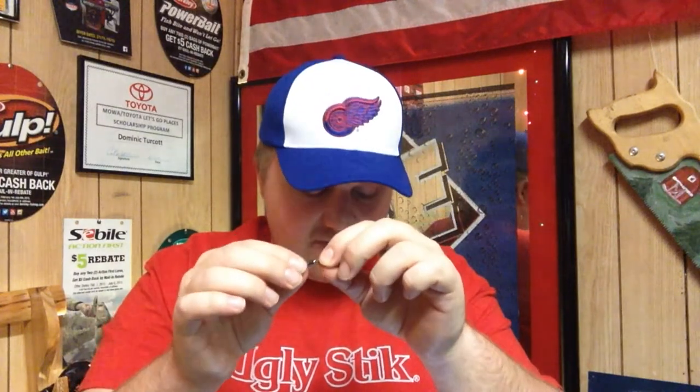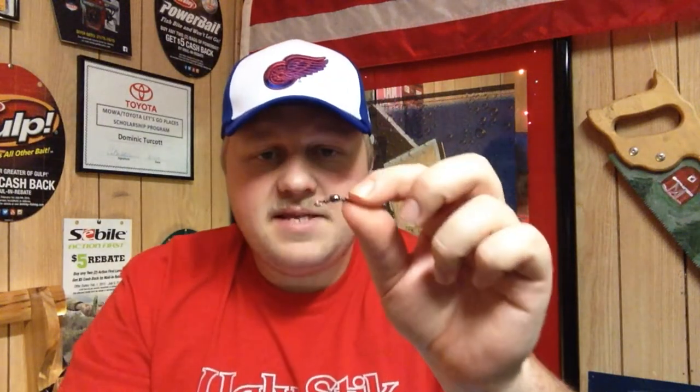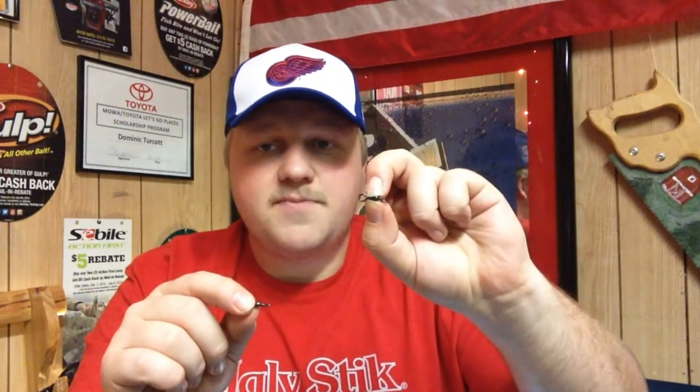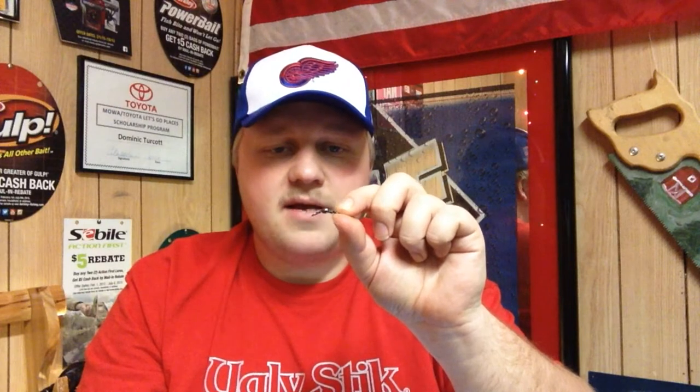But when it comes to the smaller stuff — more or less channel catfish and bullheads — I use this size 5, just a basic Bass Pro Shop stainless steel swivel, because it has a breaking point of 57 pounds. It's probably about five-eighths of an inch long, while that other offshore tackle swivel is closer to three-quarters of an inch.